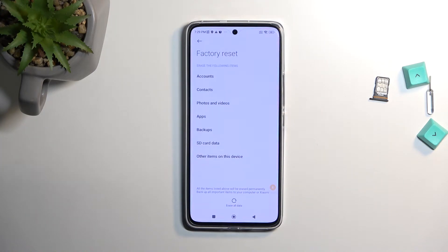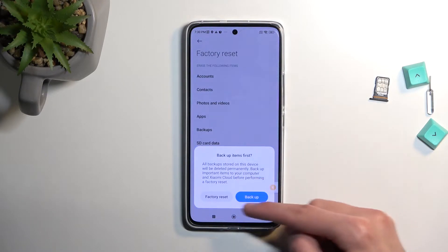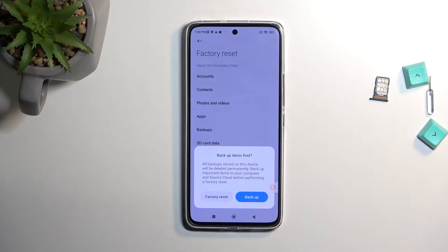Here you'll get a message letting you know that factory reset removes everything that is listed right over here. If you have anything that you'd like to keep from the list, do make a copy of it before you begin. You can make a backup copy right now by selecting erase all data, which gives you a pop-up so you can choose that if you want to.